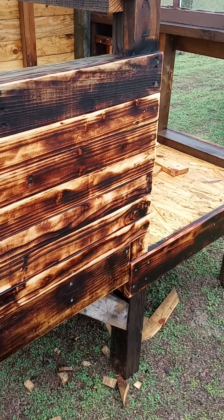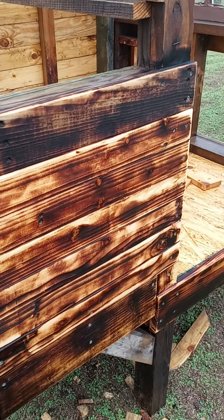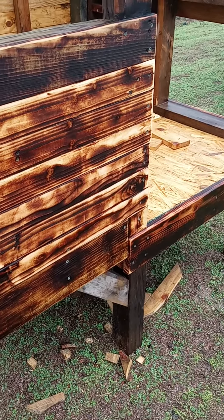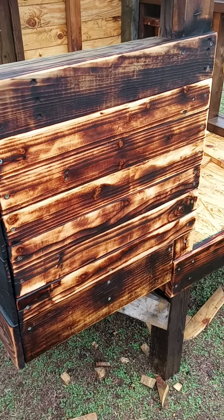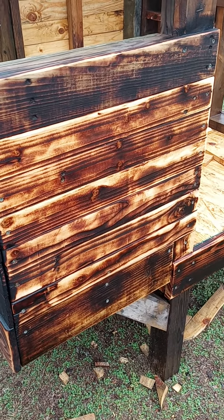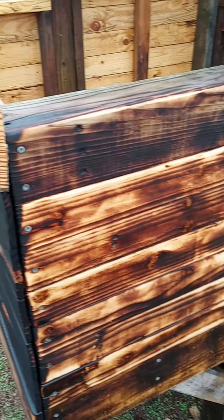That's what it is after the burn and then a little bit of sanding after that. Thinking some linseed oil, or we may just go ahead and go with some clear decking polyurethane or something — something that'll still be safe for the chickens and all that.